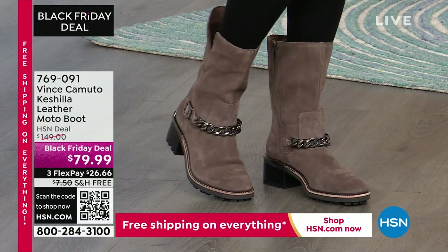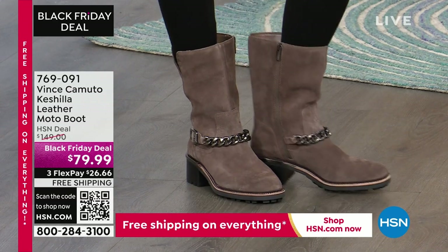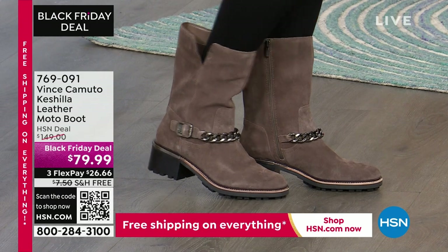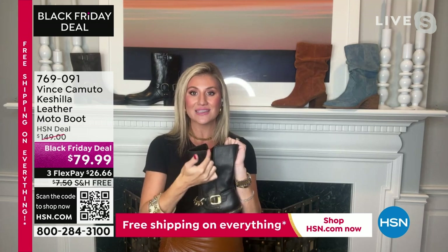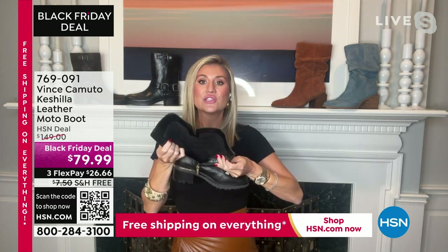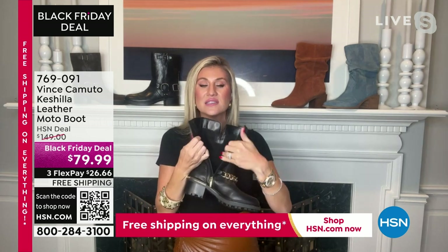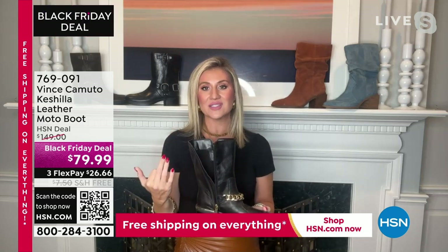This is actually Vince Camuto's favorite shaft height — a three-quarter-inch shaft that hits right under the meaty portion of the calf, so it really fits a wide range of sizes. There's a nice V notch, which is a classic detail of the Vince Camuto brand. On the opposite side, as you can see, we have a full zipper, so it's incredibly easy to pull on and get off because the zipper goes right down to the bottom of your footbed — you can slide in or slide out.